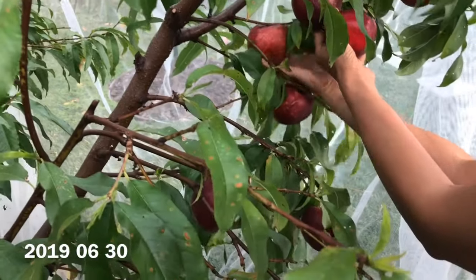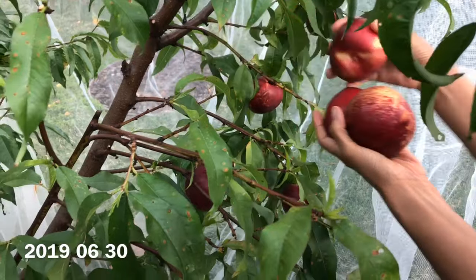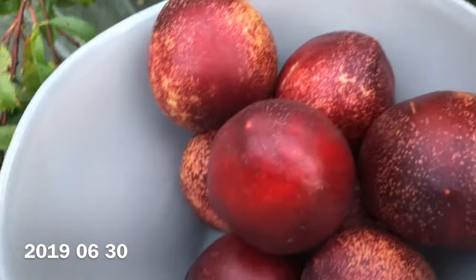It's also a very low chill variety, so it does really well for me and produces tons of fruit. It looks like my climate is perfect for something with this number of chill hours.